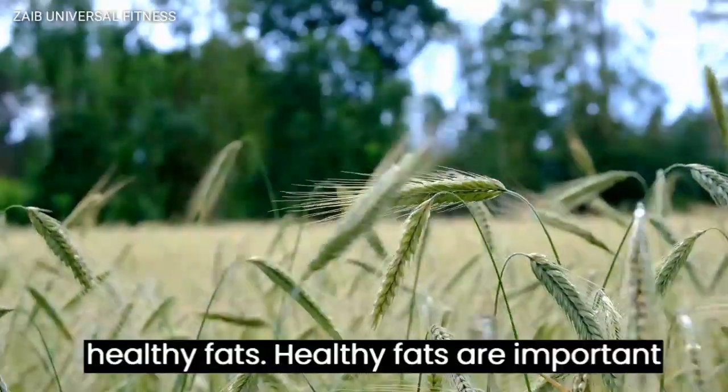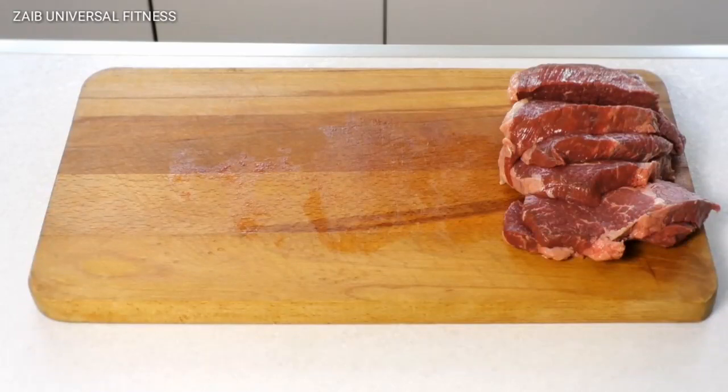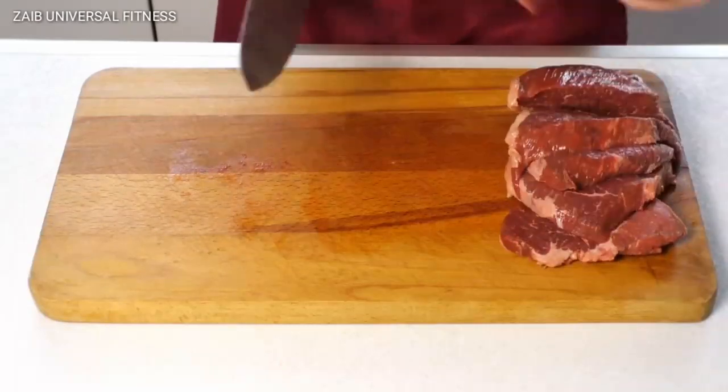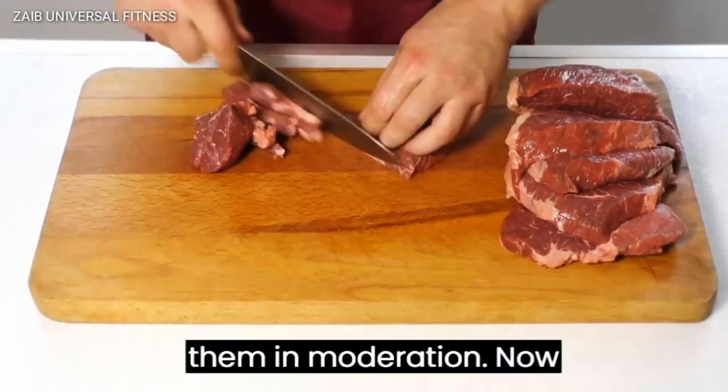Finally, don't forget about healthy fats. Healthy fats are important for brain function, energy, and hormone production. Choose sources like olive oil, avocado, nuts, and seeds, and use them in moderation.